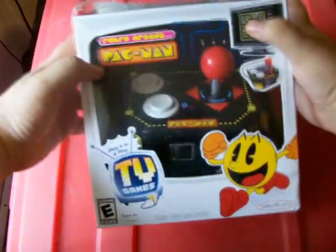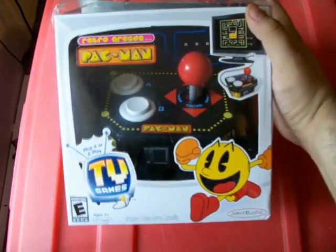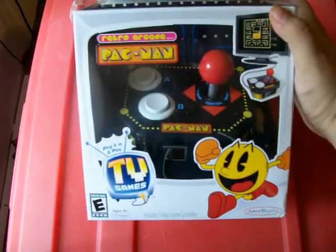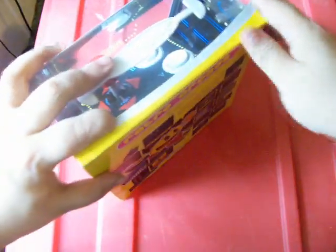Hello folks, how you doing? Today we are going to look at this. This is a Retrocade direct-to-TV or plug-in TV game system. It's a Pac-Man themed system, but it's got quite a few other little games in it. I found these things kind of interesting.